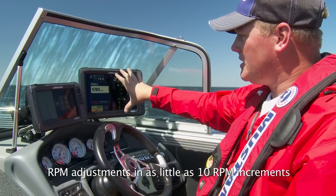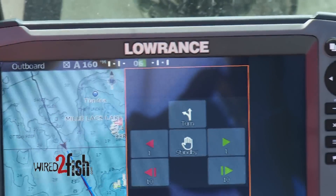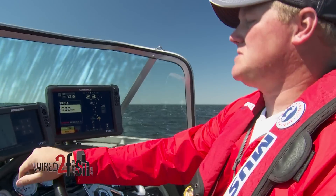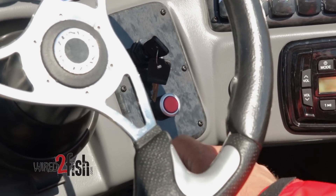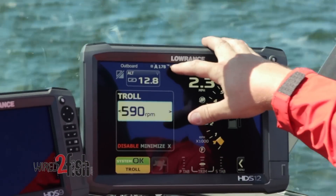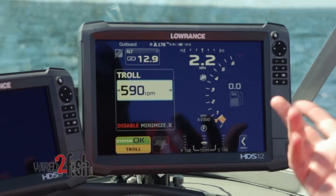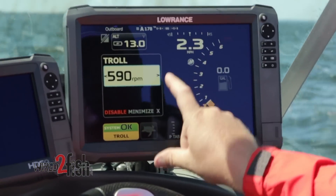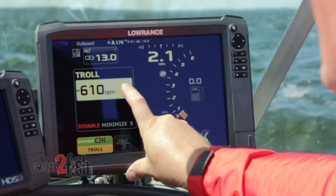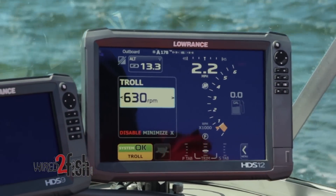Coupling VesselView with the Lowrance Outboard Pilot, I'm going to choose my heading — that's the direction I want to go. I'm trying to hit that piece of structure, we're basically open water trolling. All I do is hit my Outboard Pilot Auto and it's going to control my heading. You can see I'm maintaining 178 degrees here, but I'm going a little slower than what I'd like to.